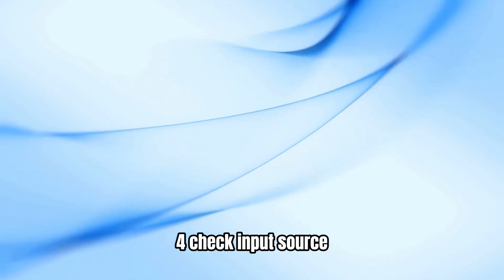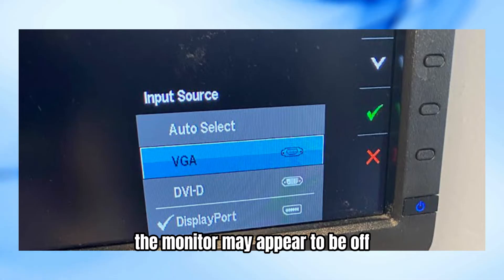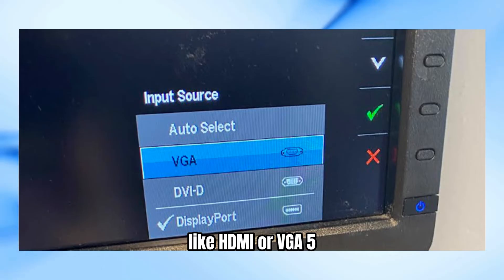Step 4: Check the input source. Sometimes, if the input source is not selected correctly, the monitor may appear to be off. Use the monitor's buttons or remote control to select the correct input source, like HDMI or VGA.